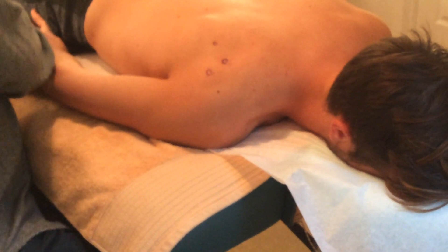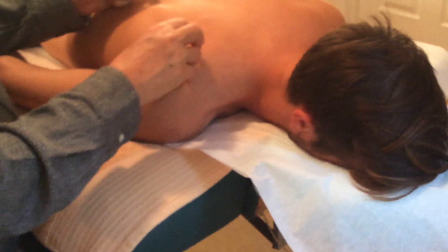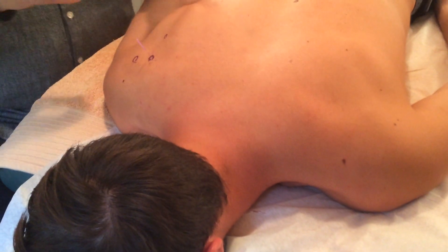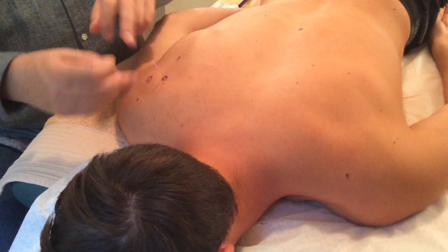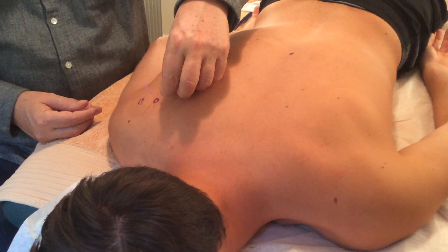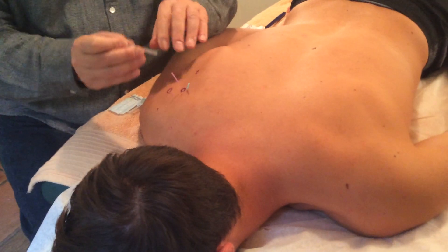I'm going to needle the infraspinatus. Do you feel that? In Chinese medicine this is called 'fishing for chi' — you put the needle in and move it around. I feel it's grabbing. Fishing for chi is when you move the needle around to get the tissue to respond. This is such a big point that I sometimes will then additionally needle it at an angle — we call this 'circling the dragon' in Chinese medicine. The dragon is the trigger point.